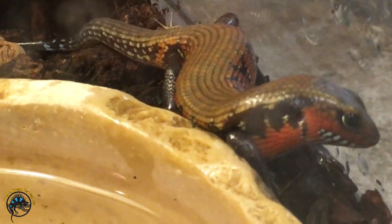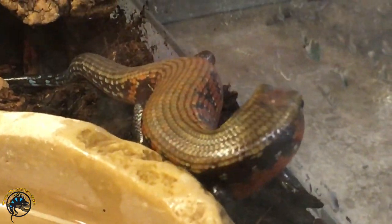As far as their diet, these guys are strict insectivores. We recommend crickets as their staple food. As treats, you can give them wax worms, meal worms, and even little cockroach nymphs.